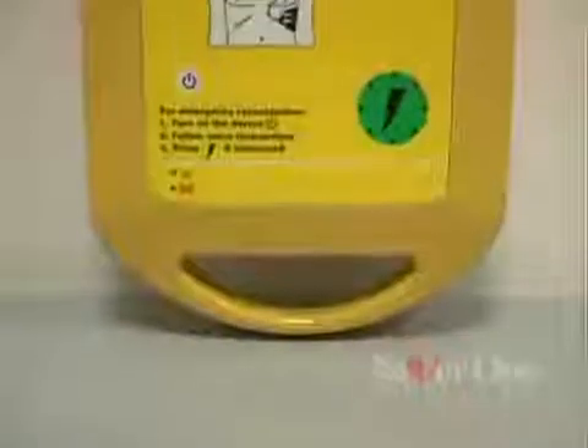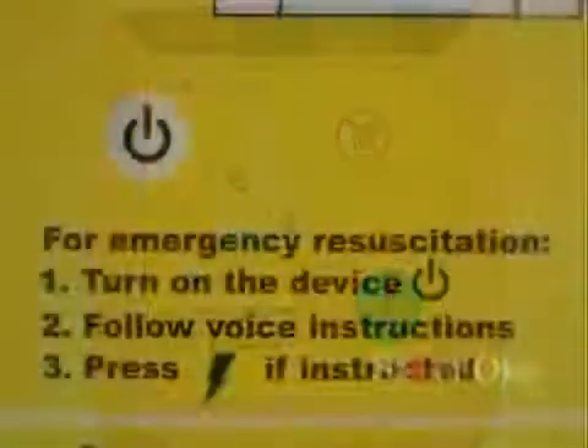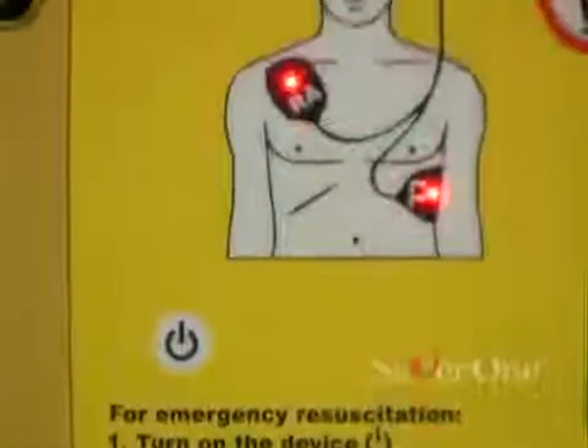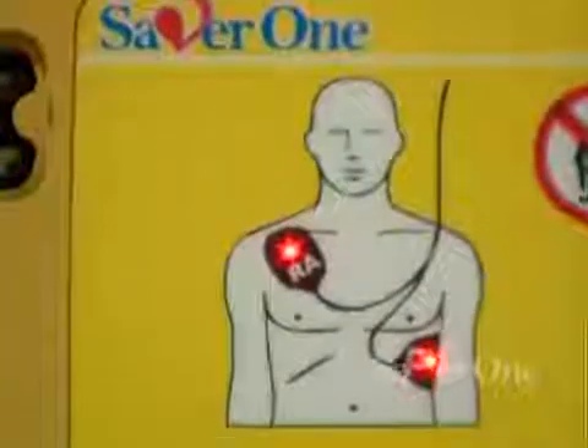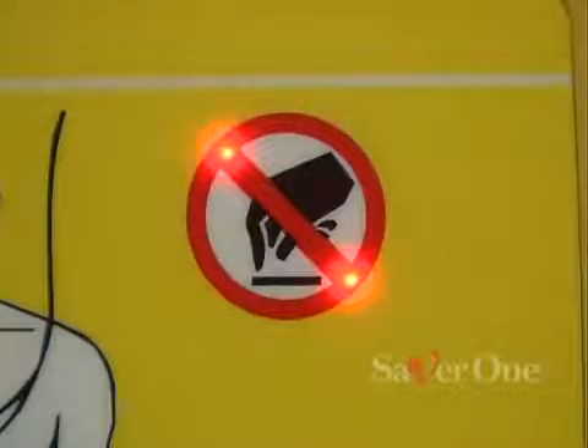The Saber One is an intuitive, easy to use device. It has only two push buttons: switch on button and discharge button, which glows when ready to defibrillate. Plus a flashing icon which instructs the operator in connecting the electrodes, and a flashing icon indicating the operator to move away himself and anyone from the patient.